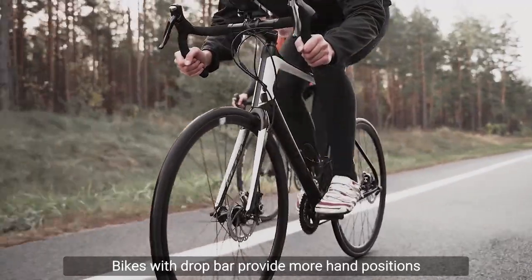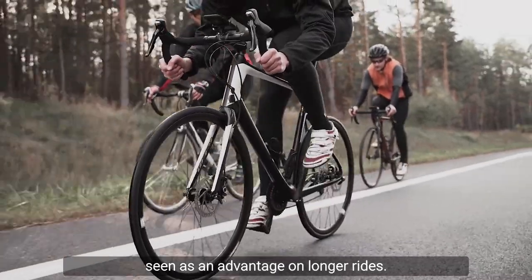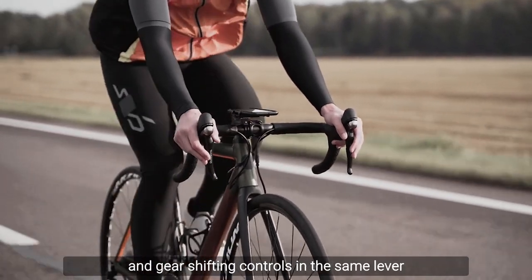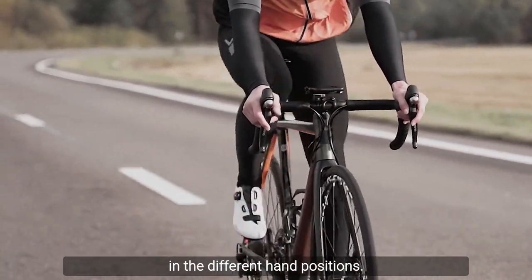Let's begin. Bikes with drop bars provide more hand positions than bikes with flat bars, which is sometimes seen as an advantage on longer rides. Modern drop bar levers incorporate braking and gear shifting controls in the same lever so that shifting and braking can be performed in the different hand positions.